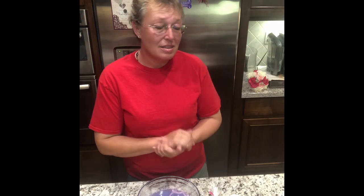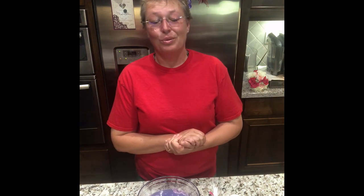The baking soda in here also helps soften the water, and the sea salt in here helps soften the water too. It's just a really cool gift.